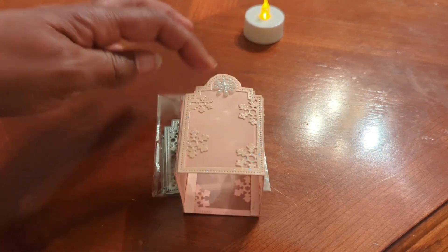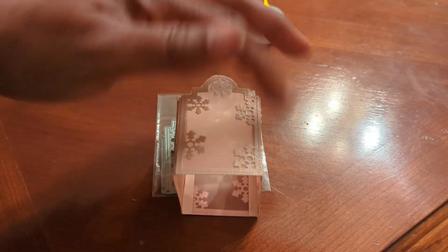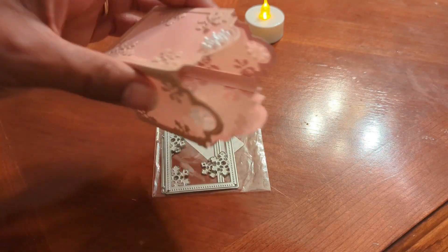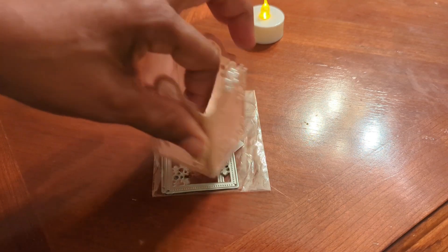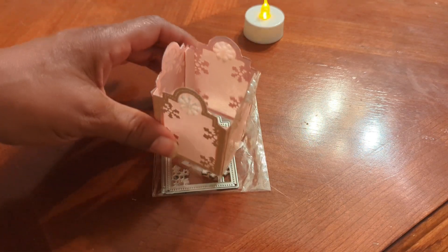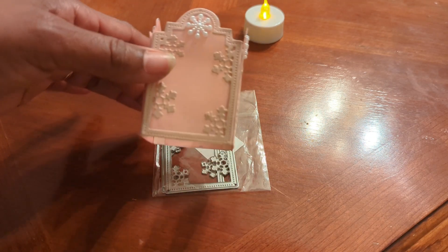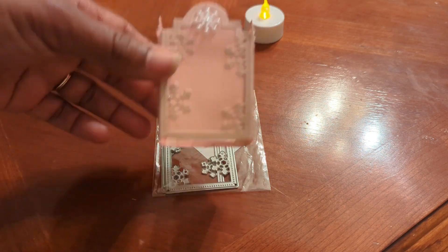Then I traced the die onto pink vellum, fussy cut it, and trimmed it. Then I made some little sides to hold each of the sides together, and I cut those at a quarter inch.